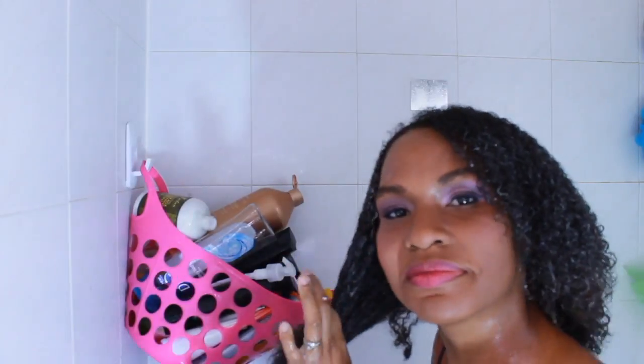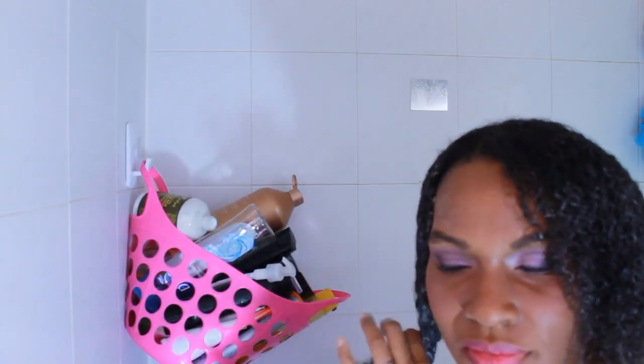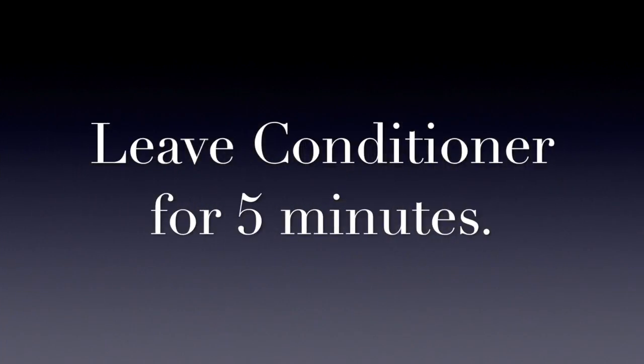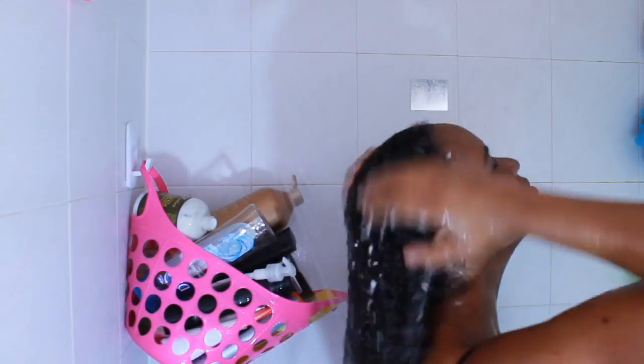I like to section it out and detangle and try to get all of the tangles out so that the product is well balanced in my hair. Then you let it sit for about five minutes. I'm typically washing my body and taking my shower then, and then I rinse it out. Make sure to get all of that conditioner out.